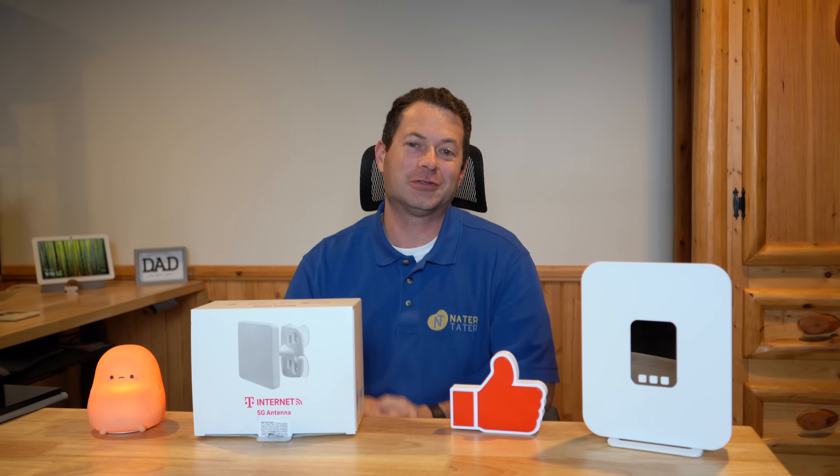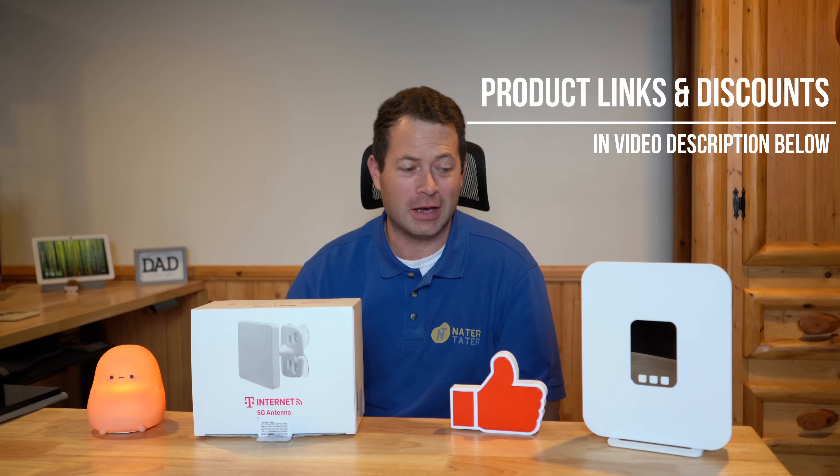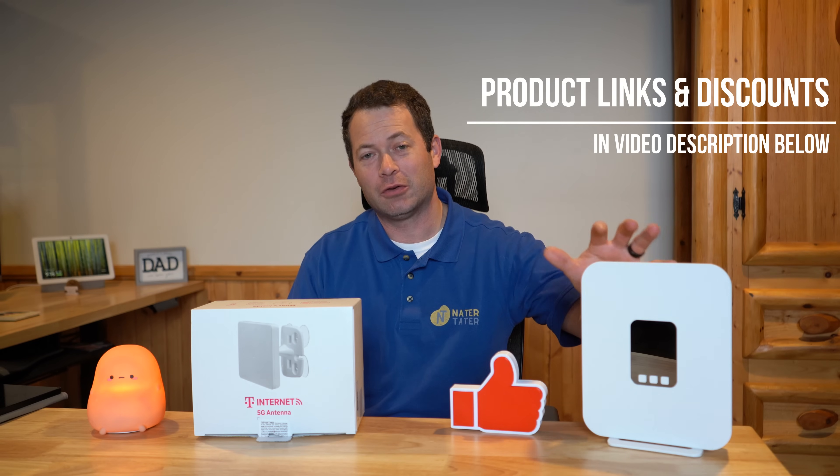Hey everyone, this is Nate and this is the Nater Tater channel. I just got this new external antenna in from T-Mobile. This is available for you to order online and it pairs with their new gateway.